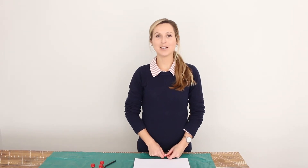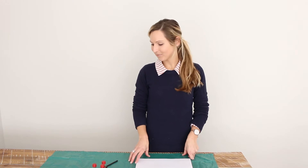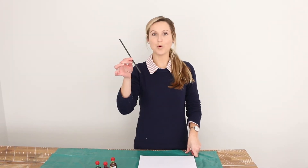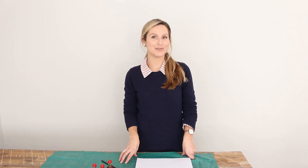Hello everyone. By now you would have known all about the coronavirus. So today I thought we'd do something fun with food coloring and a straw. Today we're going to make a germ — the coronavirus germ.